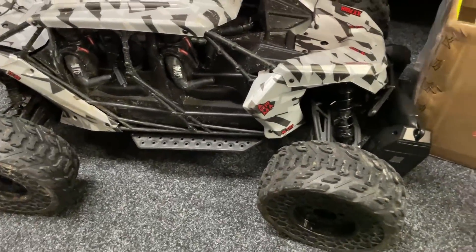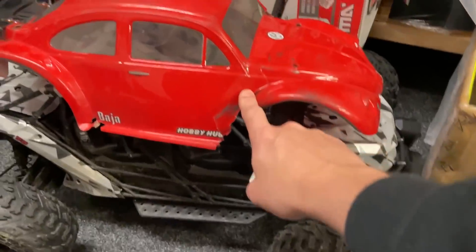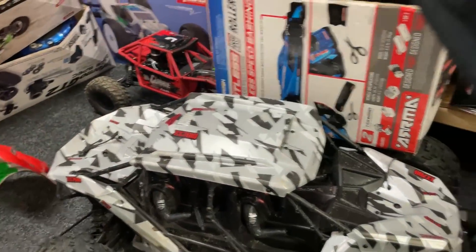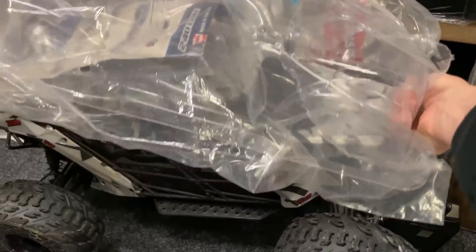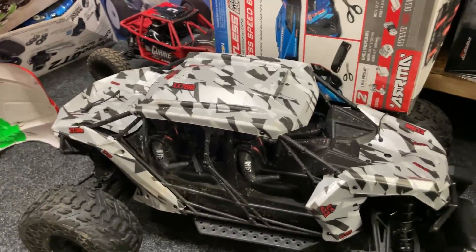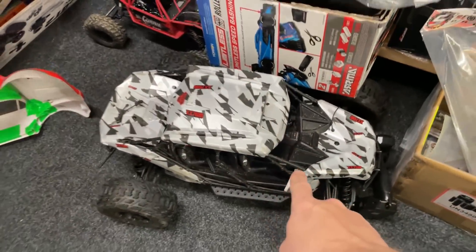Here we have the Armour Fire Team, and my idea was to fit a bug body. This one's for a Slash, and it's way too small. This one here is for an E-Revo or a Revo 3.3 — that's also too small. What body do you reckon's going to fit on here, guys? Let me know.